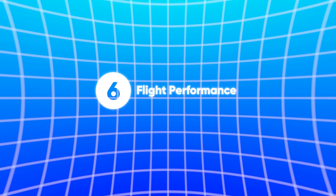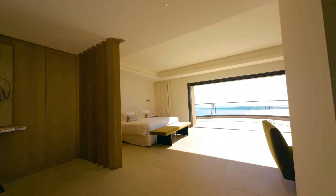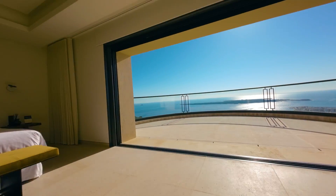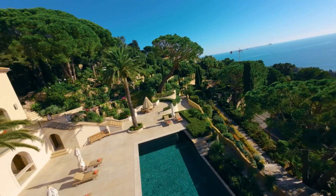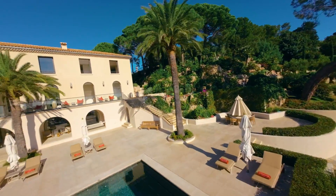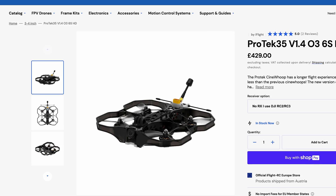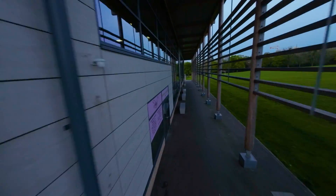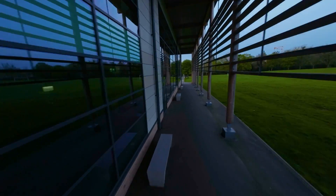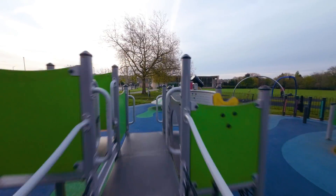Number six is flight performance. If you're beginning your FPV journey you won't notice the difference in flying performance between the two, but it is worth noting that if you're looking to do this long term, most bind-and-fly quads from reputable companies such as iFlight, GapRC, and others will fly better and smoother than the DJI Avata 2. The tuning on bind-and-fly drones these days is really great and very precise to that particular quad.